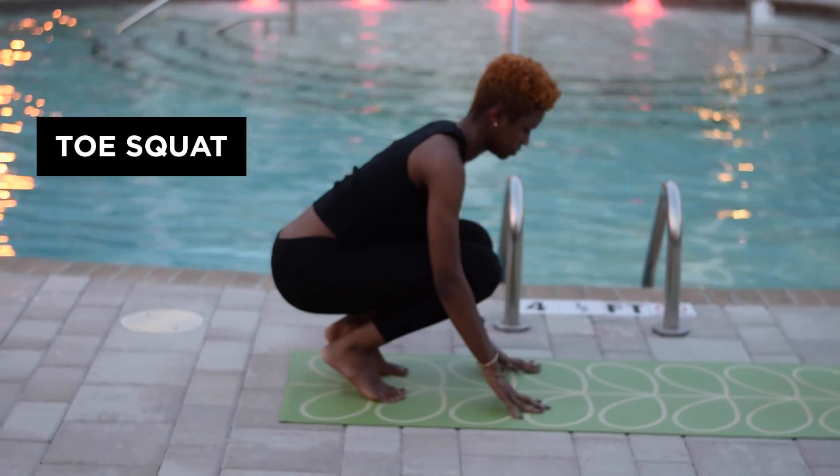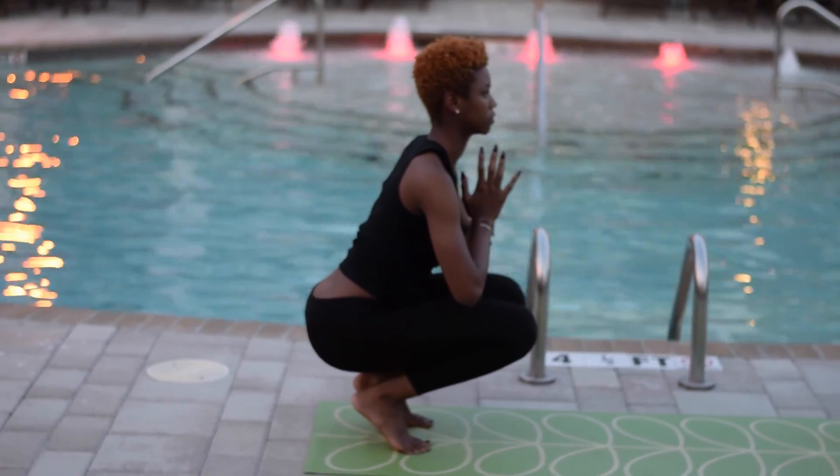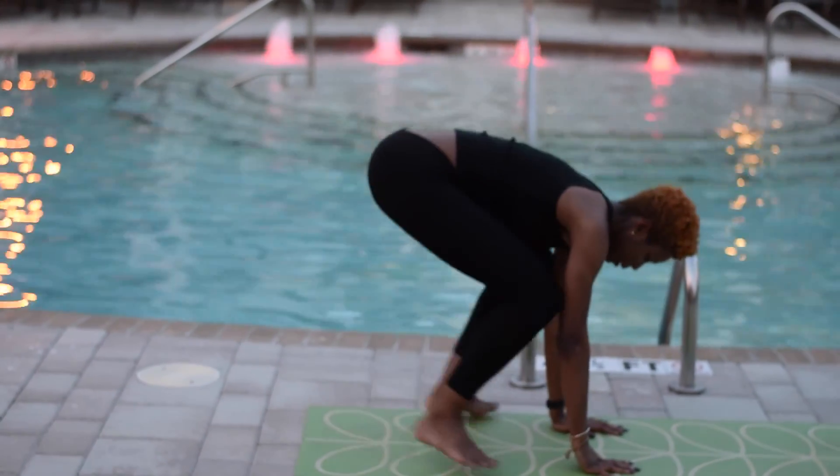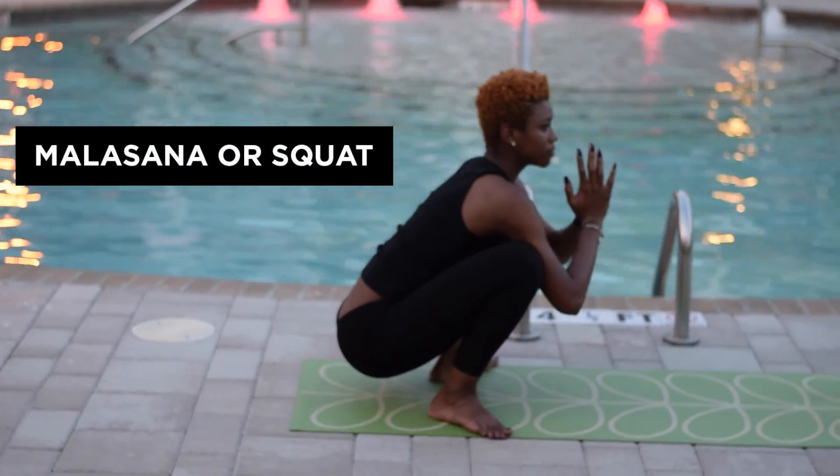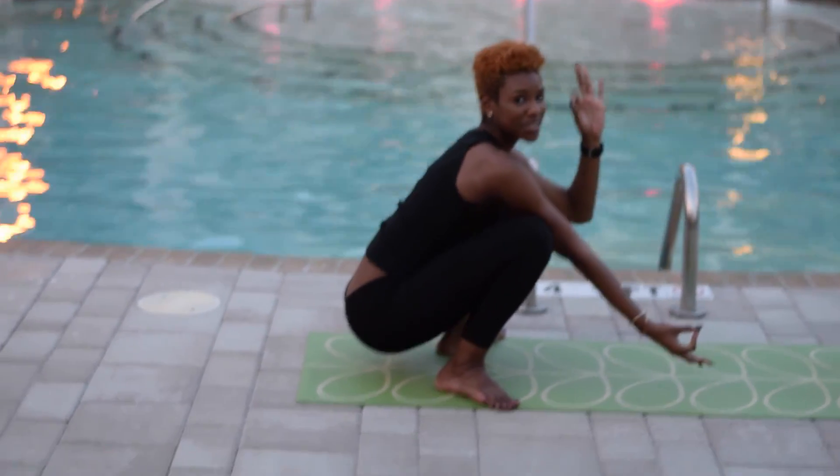Lowering down into our last toe squat. Remembering to breathe. Malasana or squat. Hope this helps. Namaste.